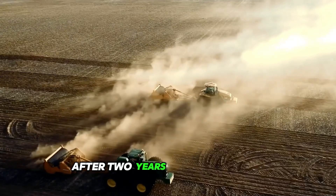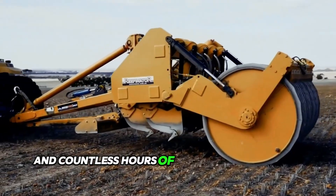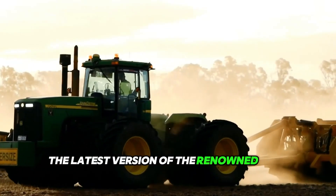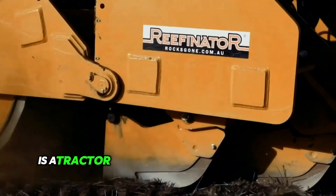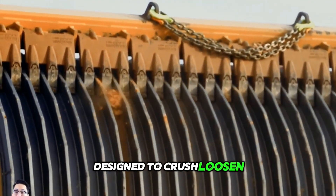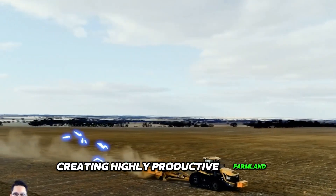After two years of development, including over 2,000 hours of field testing and countless hours of research by Rock's Gone Own team, the latest version of the renowned Rear Furniture is now available. The advanced award-winning Rear Furniture is a tractor-driven hydraulic rock-crushing machine designed to crush, loosen, blend and level unsuitable lateral rock, creating highly productive farmland.